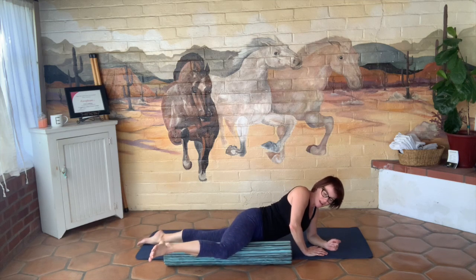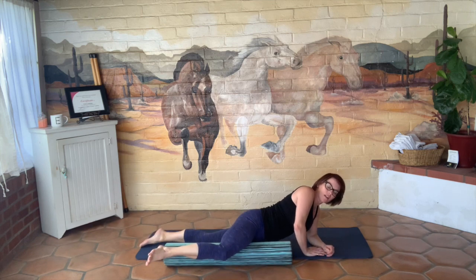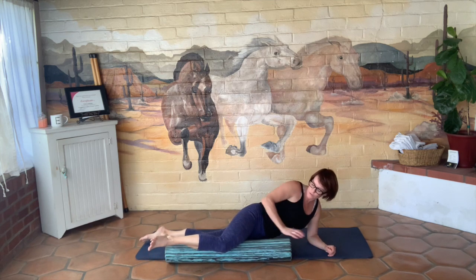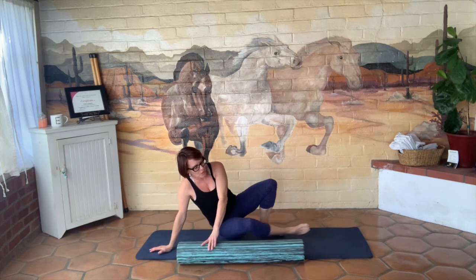One more time just like this. And again, on any of these, if you want to do a little more, press pause and take your time. Hold it here. I am going to sit up so I can say thank you and just flip over to the other side.